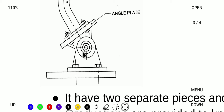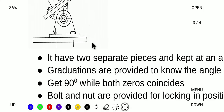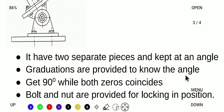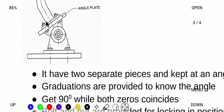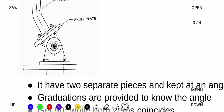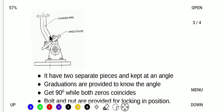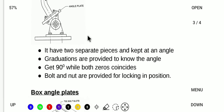This is the swivel type angle plate. It is made of two separate pieces joined together with graduations provided. The two graduations coincide at 90 degrees. We can set any required angle by adjusting the nut, making the two graduation marks coincide at the desired angle.